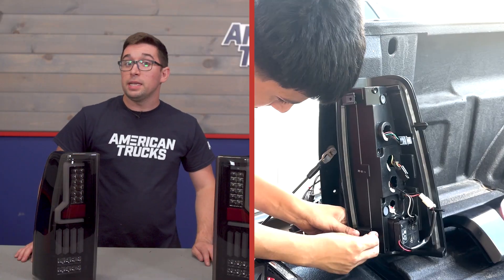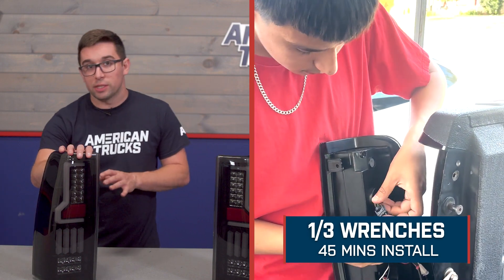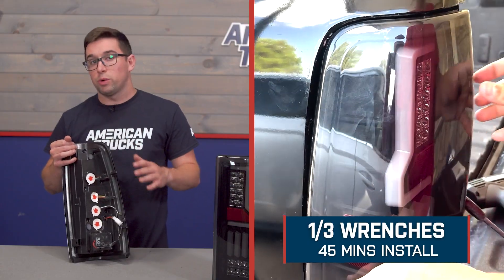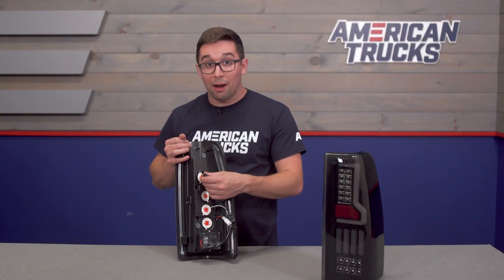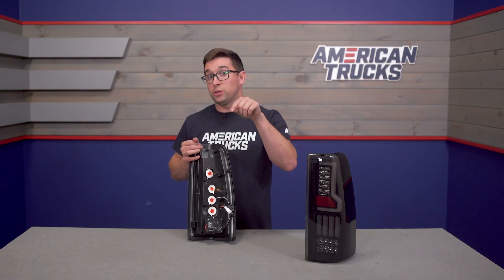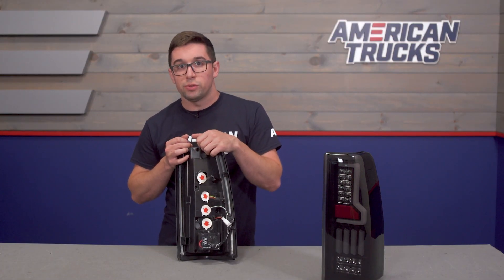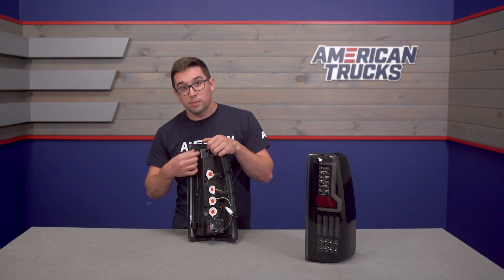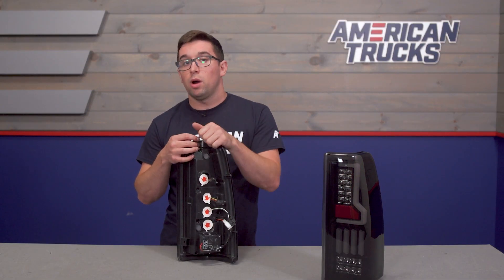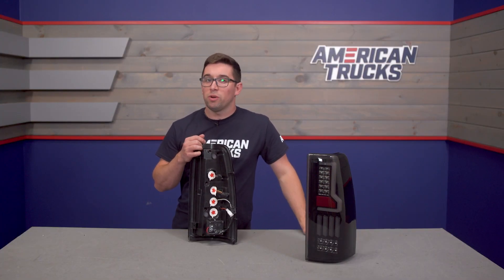Installation is a nice and easy one out of three on our difficulty meter, and it should only take you about 45 minutes to complete the job. These are pretty much a plug-and-play operation — no wiring is required. However, you do have to make sure to get the polarity right: positive and negative wires have to line up properly into the harness on the truck so you don't blow any fuses. There are also a couple of clips you have to put on to get the screws through, but otherwise it's a very simple job. We've got a walkthrough coming up courtesy of one of our AT customers.